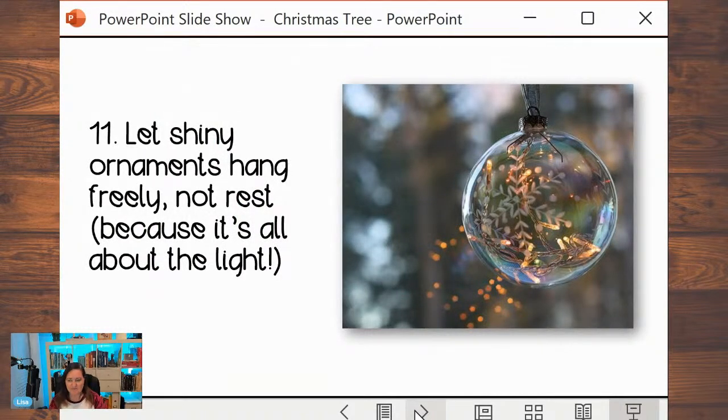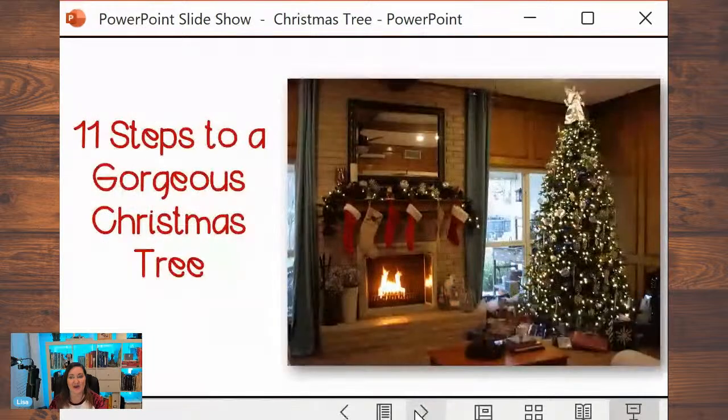Here's the last tip: when you have a shiny ornament that's going to reflect light, make sure it dangles — that it hangs freely and is not resting on a branch. When it dangles, the heat will come on and it will move slightly in the airflow. When someone walks by and creates a little airflow, it moves a little bit. As long as it dangles freely, it will be able to reflect the light better. Make sure your shiny ornaments hang freely, because it's all about the light.